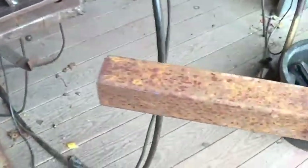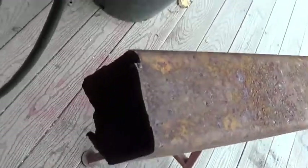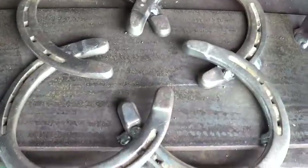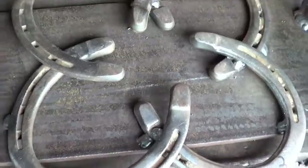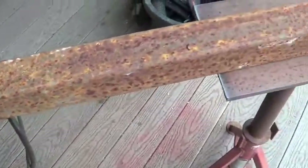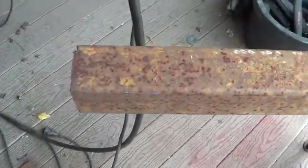The next step is to take some of this heavy duty 2x2 tubing — it's pretty thick stuff. It's going to get welded on the other side. The thing is pretty heavy, so I may have to add a gusset to this just to be safe. But yeah, that's going to be the next step.